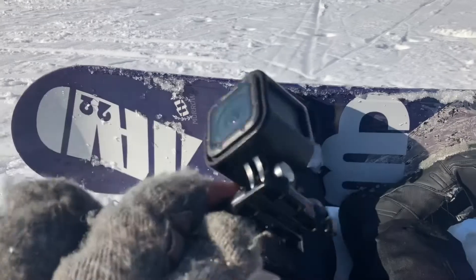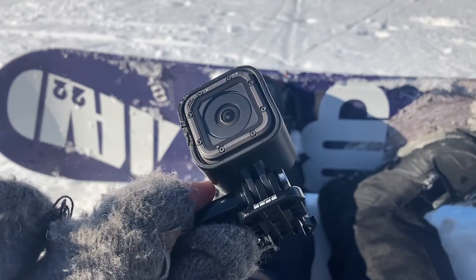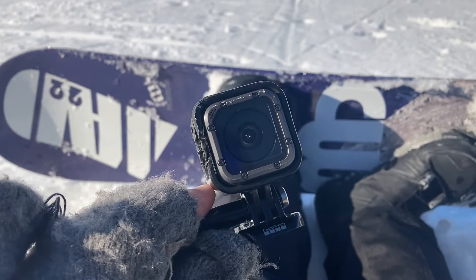Do you have an older GoPro or any other action camera that lacks GPS? Do you want to make videos like this on your phone without paying for a newer GoPro just to get the telemetry feature?